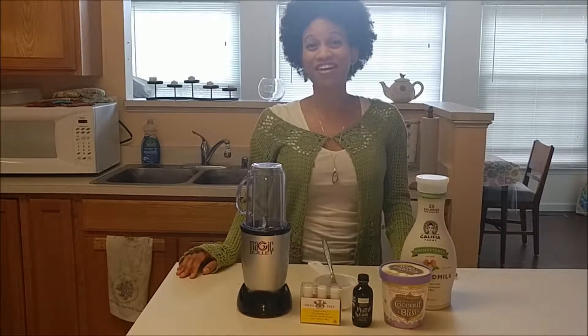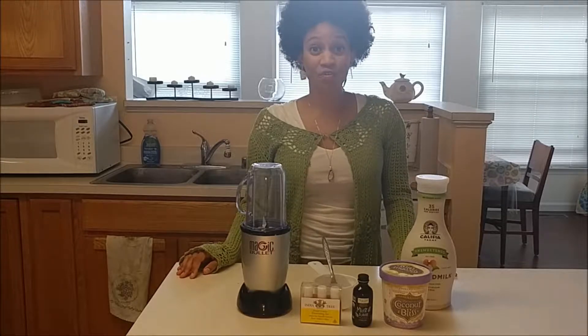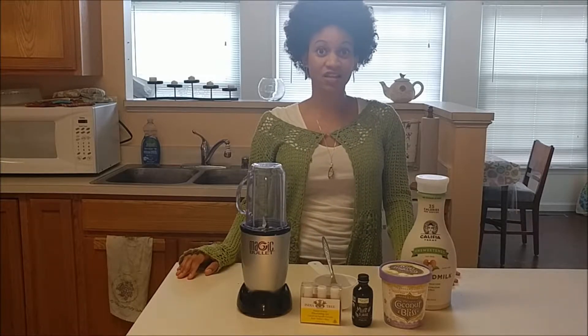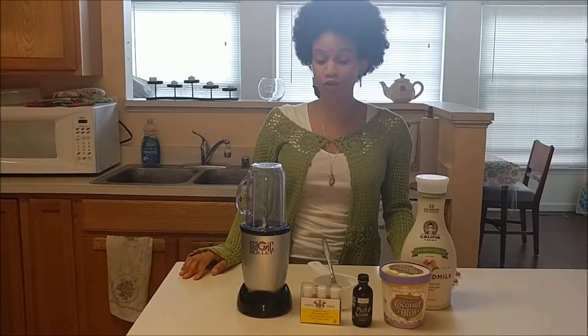Hello YouTube, my name is Tierra and today we are making vegan-friendly shamrock shakes. These are perfect if you are vegan or if you cannot ingest dairy and you still want that fun St. Patrick's Day treat.